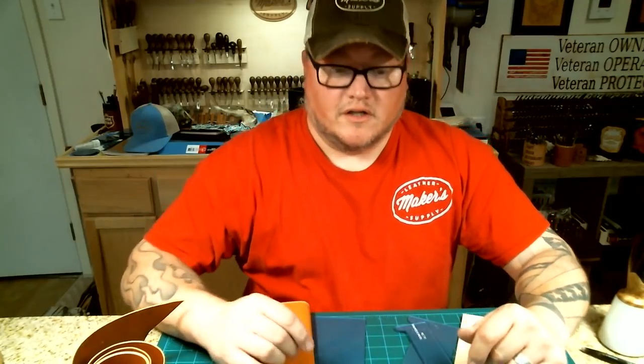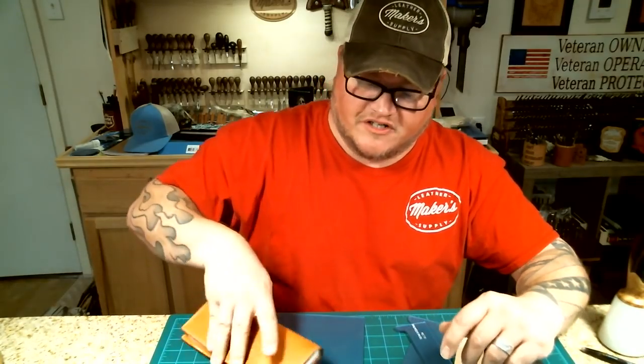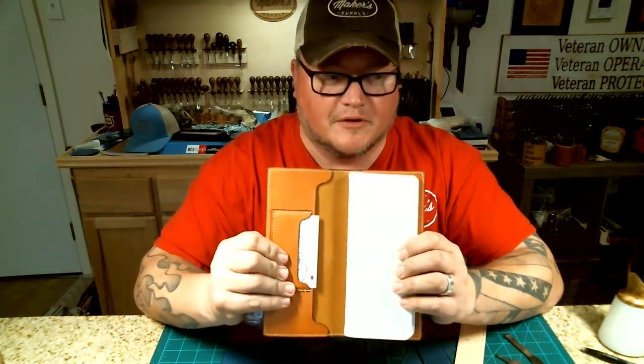Good afternoon. I'm Aaron Heiser, Makers Leather Supply, and this is going to be our third video in this little series. In this one, we are going to construct the tally book cover from our tally book template.